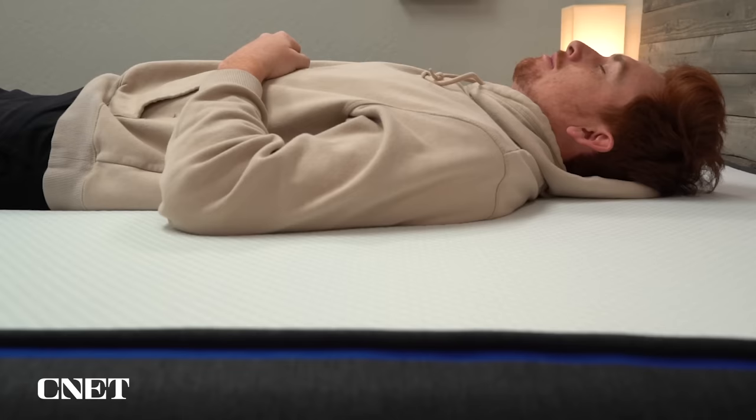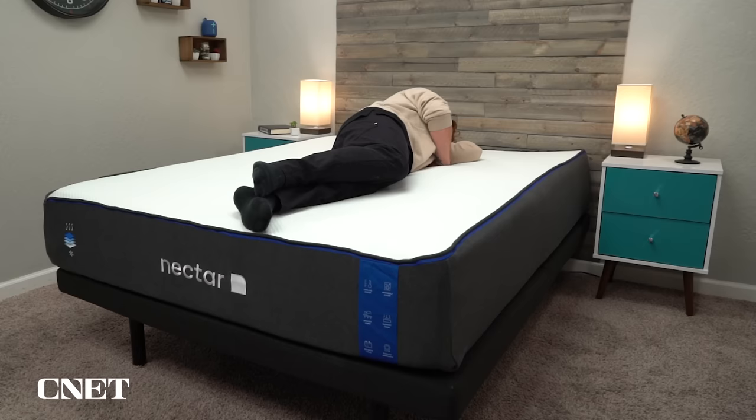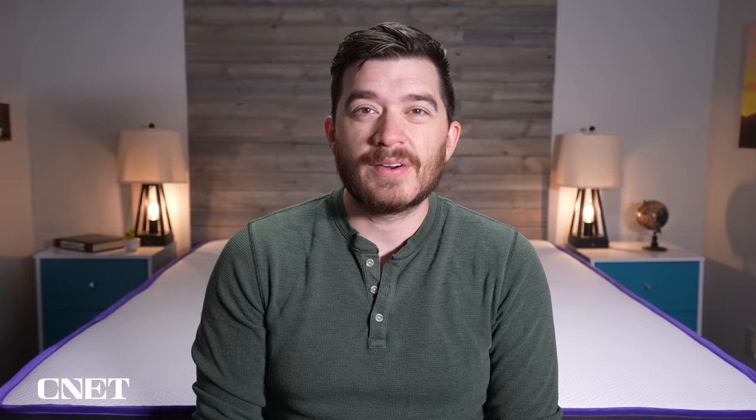Once the mattress arrives at your door, your trial period kicks in. Nectar gives you 365 nights — an entire year — to sleep on the mattress in the comfort of your own home with your own bedding to really decide if it's right for you. If you decide it's not within that trial period, you can get a full refund and free returns. If you decide to keep the mattress, you're looking at a forever warranty. They do go above and beyond with the full year trial period and the forever warranty.